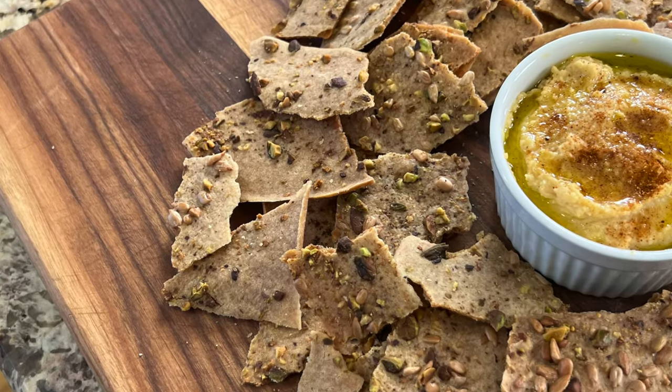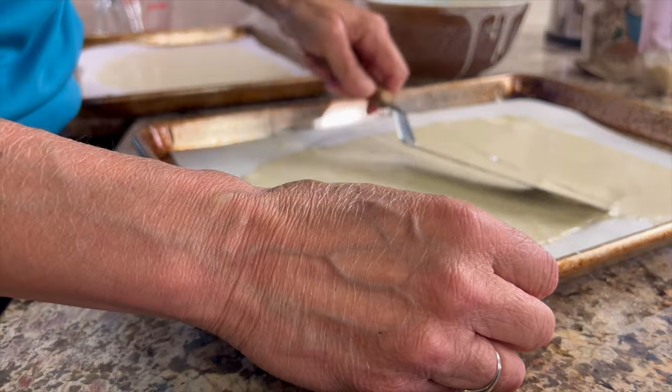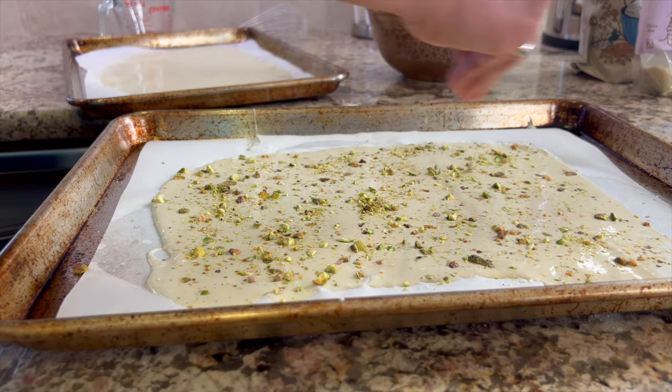Today we're going to be making some gluten-free crackers. Don't get scared off — these are delicious and you won't even notice they're gluten-free. I took them to a party and people loved them and asked for the recipe. These are nice and thin and very crispy, and you can use whatever seasonings you want. Today I'm doing pistachios and sunflower seeds, but you could do things like rosemary and thyme.